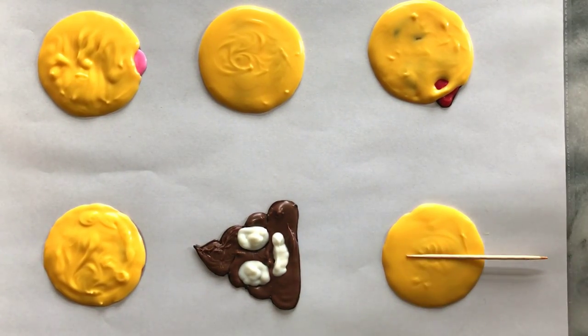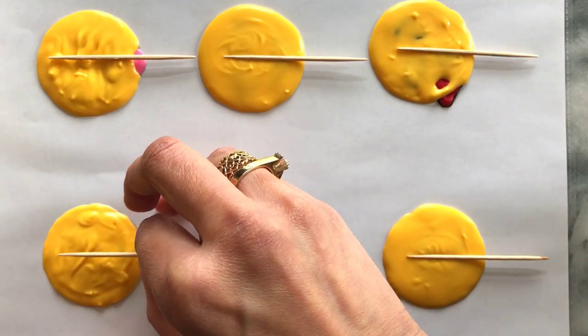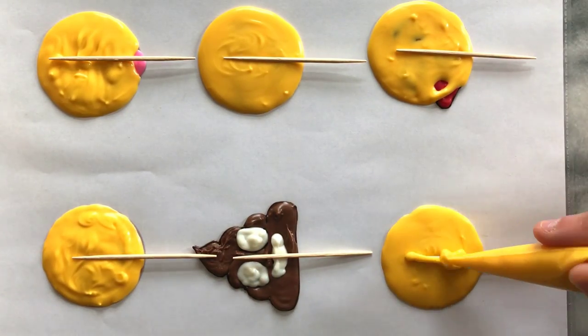Whilst drying, I added toothpicks so that once finished I could insert them into a cake. If you wish, you can leave this part out, let them dry and use them as is.